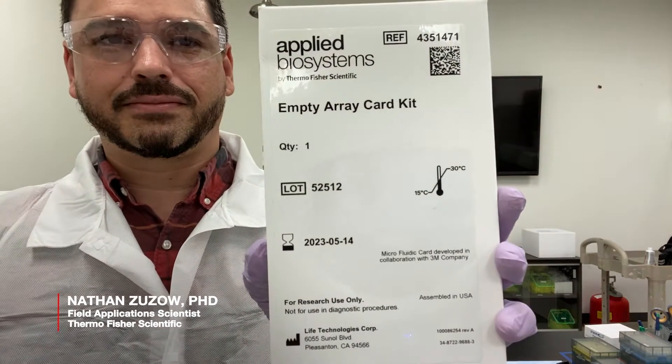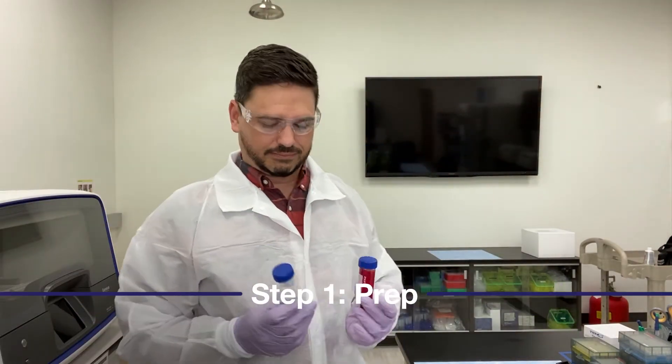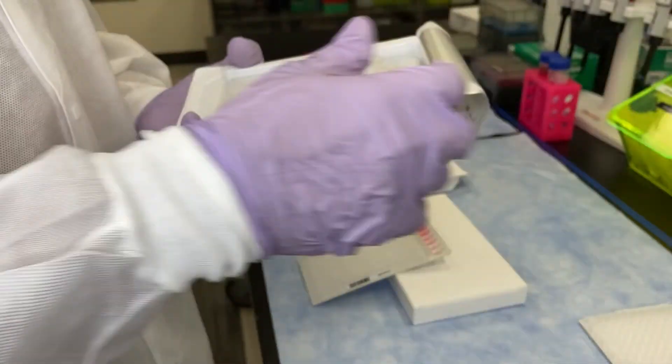TaqMan Array cards are easy to use and quick to set up. Prep your PCR reaction mix by combining the master mix with your sample, then remove the card from its packaging.